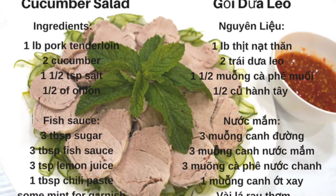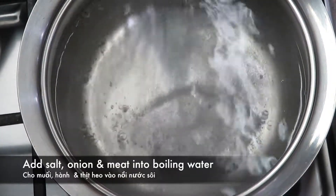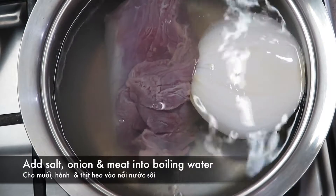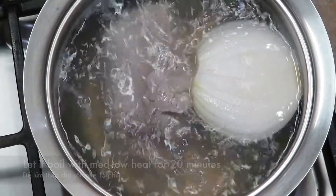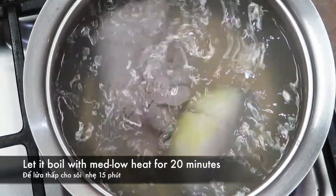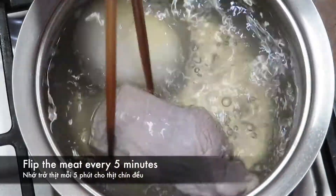Here are the ingredients. Add salt, onion, and meat into boiling water and let it boil on medium-low heat for 20 minutes. Flip the meat every 5 minutes.